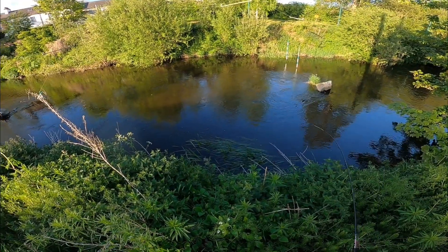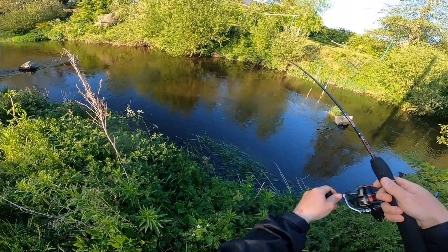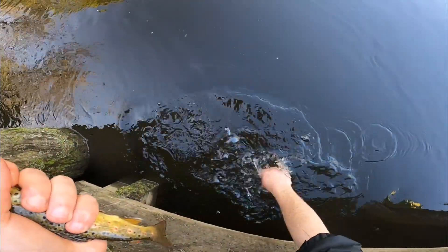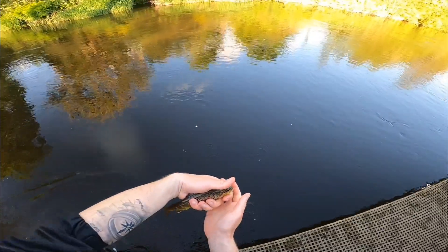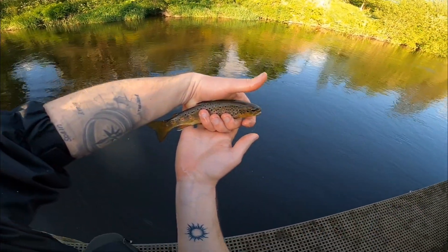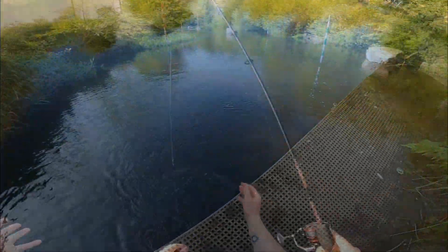There's a small one — and I got it! First brown trout of this year. It's a tiny brown trout but I'm made up.